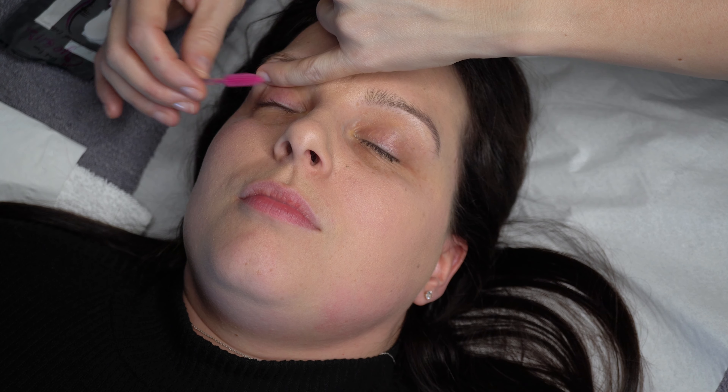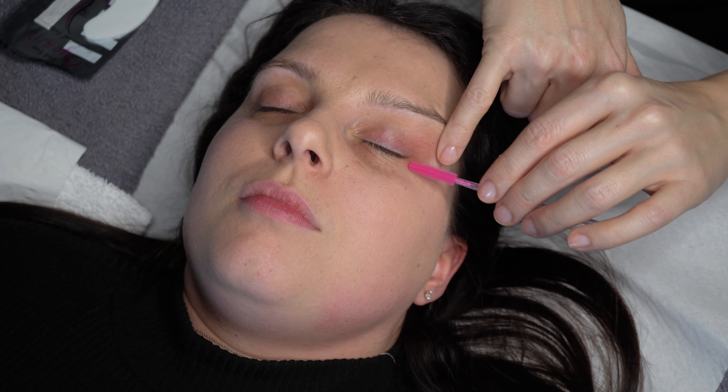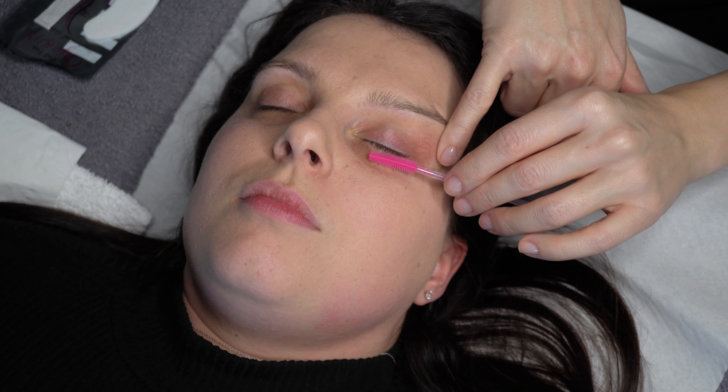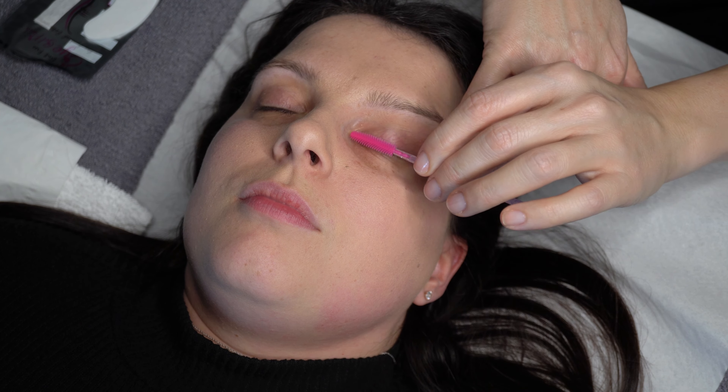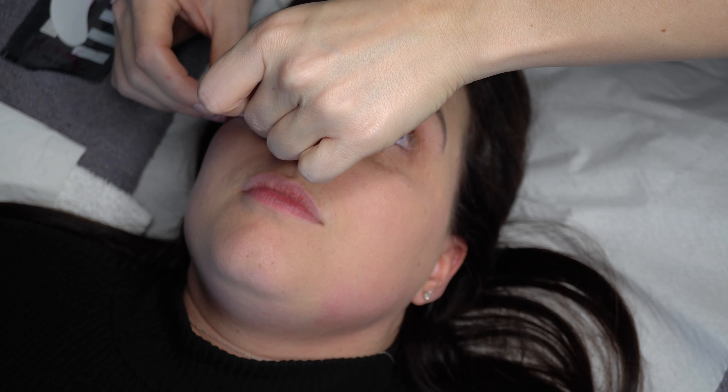Next step in preparing the lashes is to comb them through. I like to use a silicon wand for this and will use it throughout the treatment and then give it to my client as part of their aftercare. I then ask my client to open her eyes so that I can protect the lower lash line with gel pads.